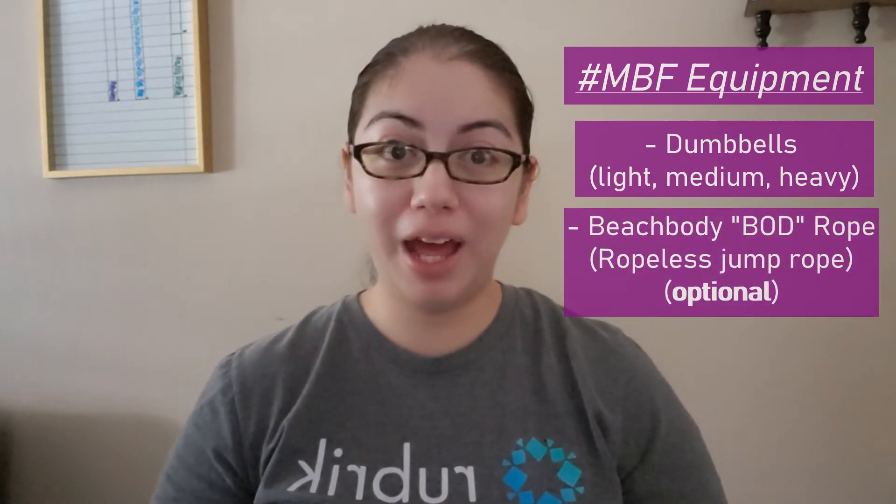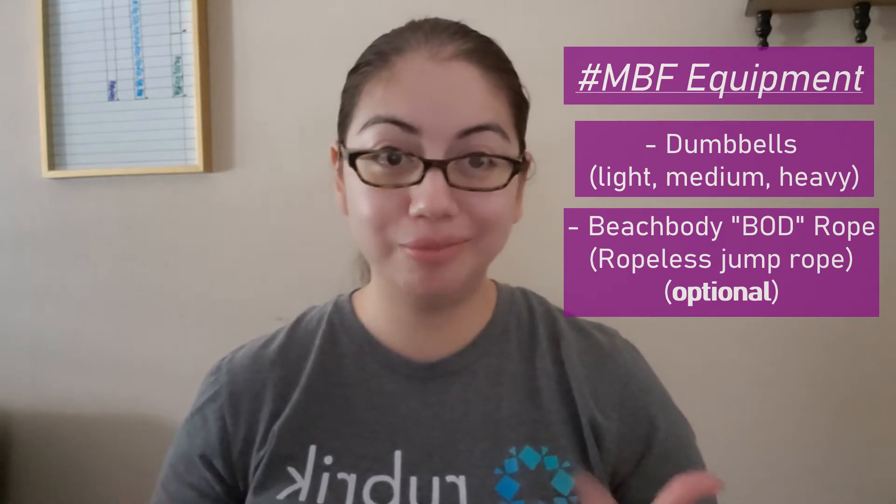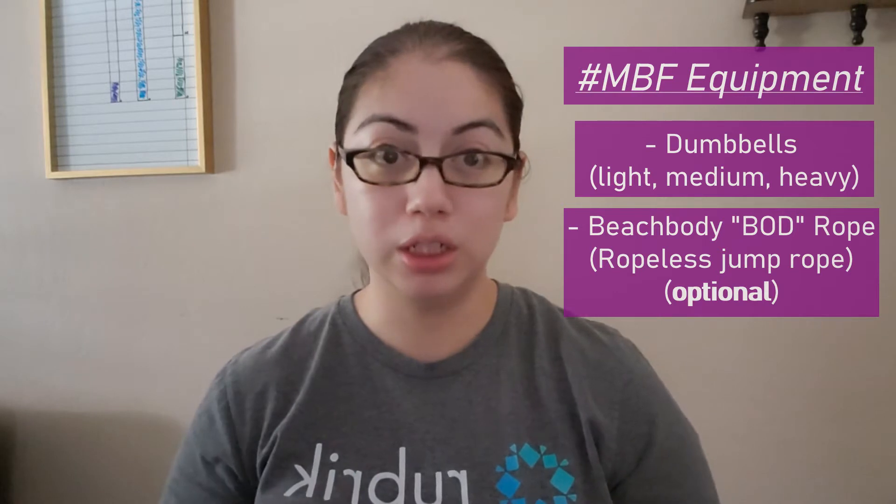The equipment you will need for MBF is a set of dumbbells — preferably light, medium, and heavy. No weight is also an option just to learn proper form. They also recommend using the Beachbody Bod Rope, as the cardio in the program is primarily jump rope. I personally did not buy the Bod Rope and instead just did the jump rope segments by jumping in the air without any equipment.